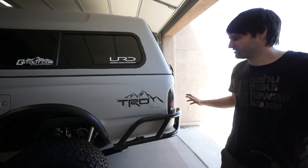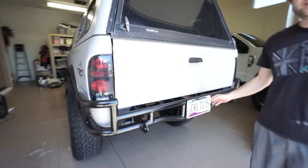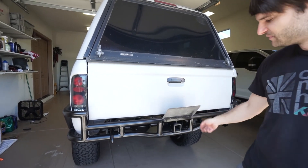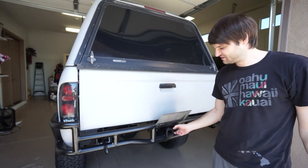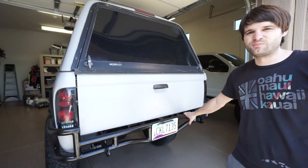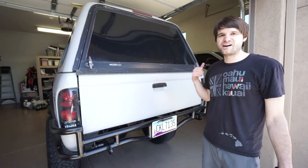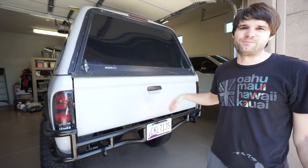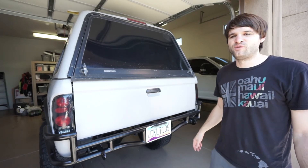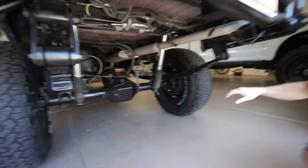The bumper has two recovery points, one on each side. We did a snazzy deal putting the license plate on a hinge with a license plate light so it's legal, to protect and hide the receiver hitch. It's a really beefy welded receiver hitch — I've towed with it a couple of times, about 3,000 lbs total weight, and took it up over Santiam Pass holding 55-60 mph in third gear. It worked really well.